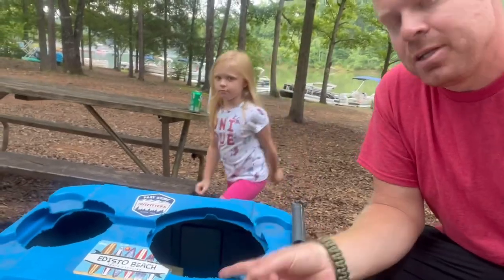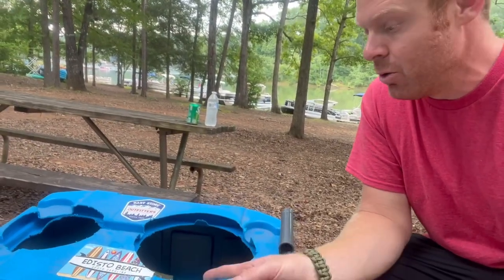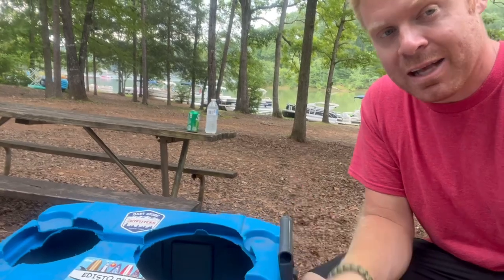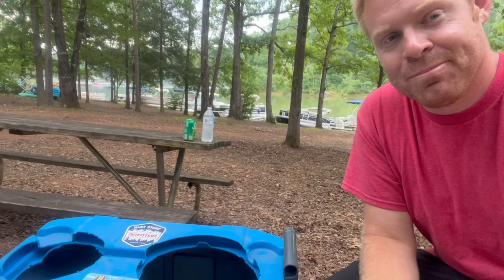It didn't bring it down a whole lot, but it did bring it down enough to sleep. So does this work? Yes, it does. Good to keep in mind, guys — a cooler, two holes, a fan, and ice, and you might survive the night in the camper without air conditioning. Thanks for watching, see you on the next one.